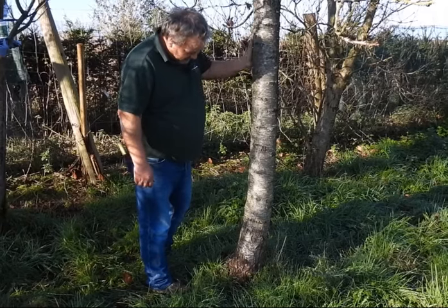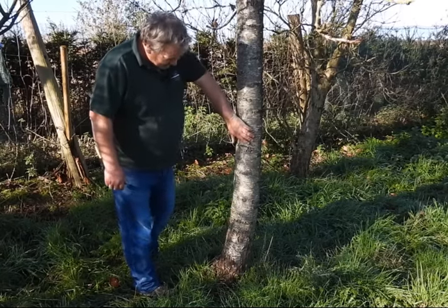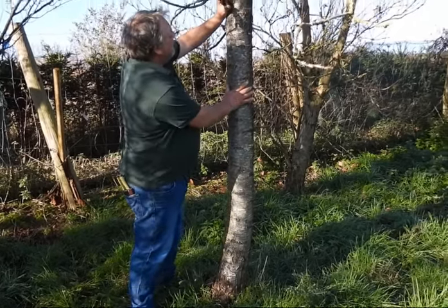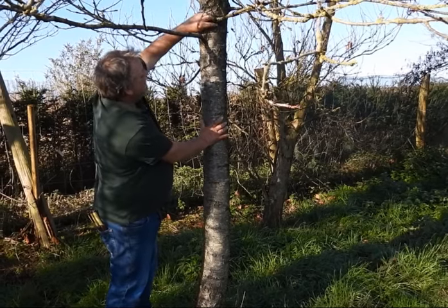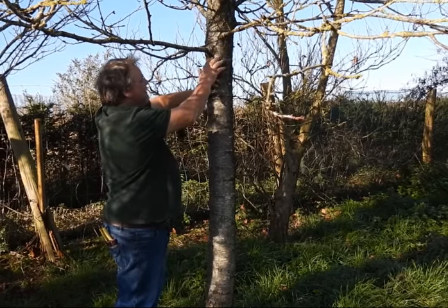We're going to apply some grease to the base of an old cherry tree we've got on the nursery. This will protect it against winter moths and march moths, which crawl up the stem all the way up and lay their eggs in the crevices. The larvae then get into the buds, into the fruit, and everything like that.